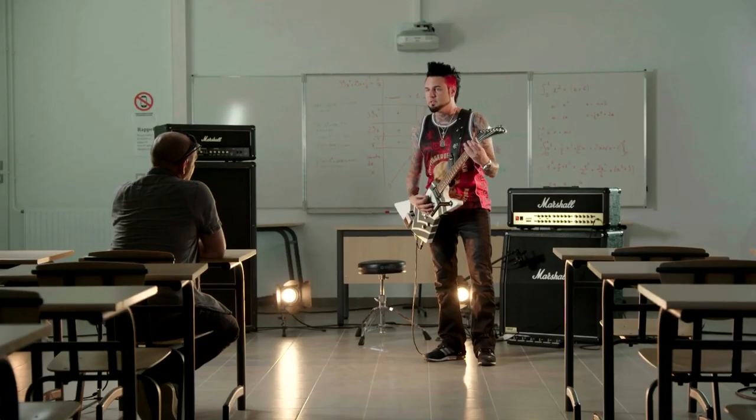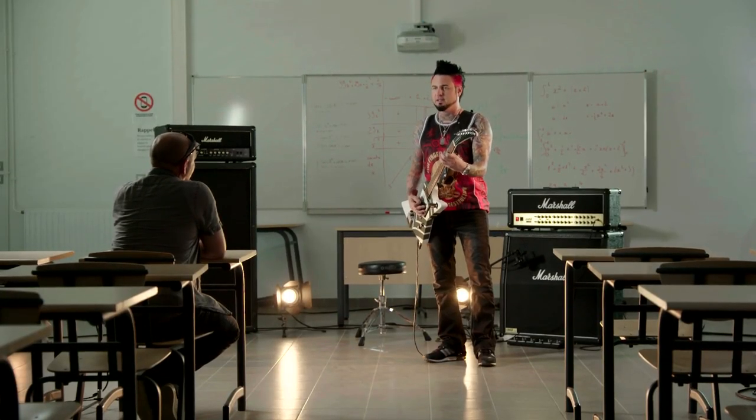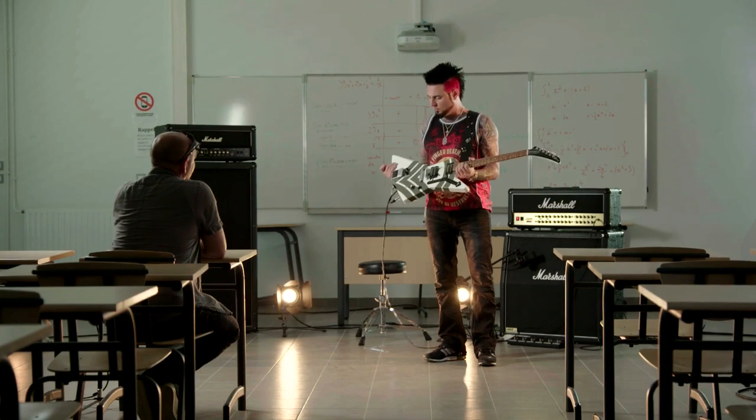What's going on? I'm Jason Hook from Five Finger Death Punch. We're here at Hellfest, and I'm going to show you my brand new whammy pedal guitar.